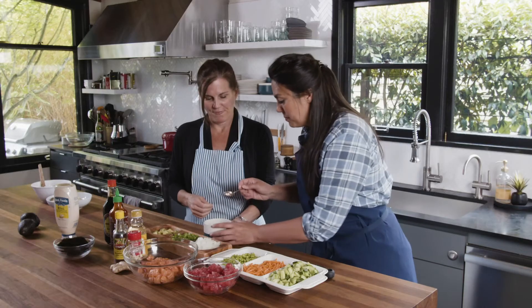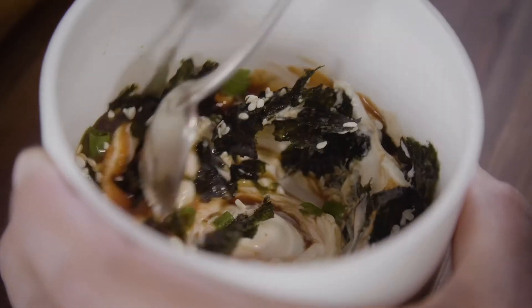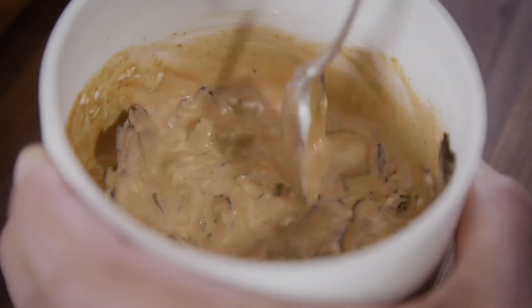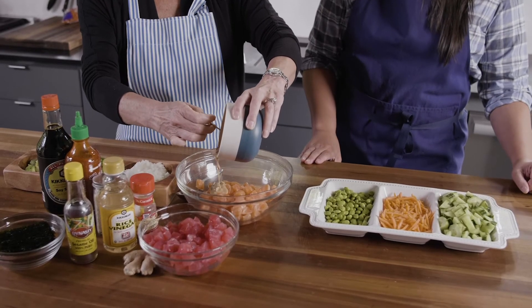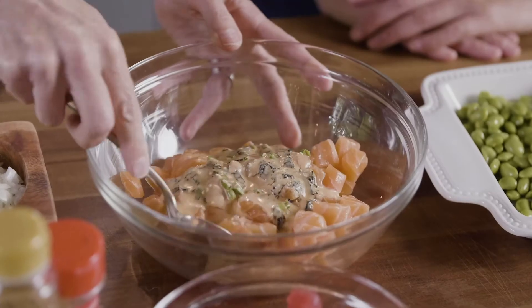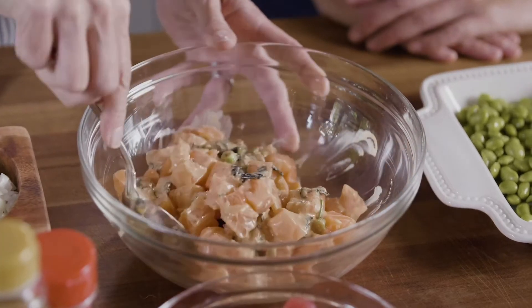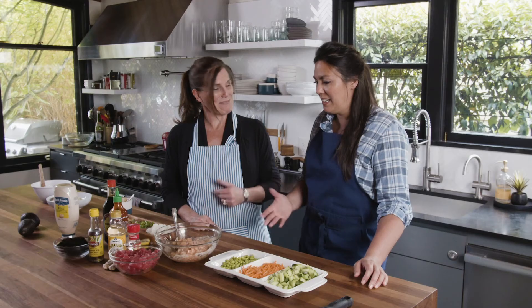We're going to mix it all together. Now that it's all mixed up, we're going to go ahead and add it to our salmon. All right, now we're just going to toss it. That looks gorgeous — so delicious. You see how quick and easy that was?